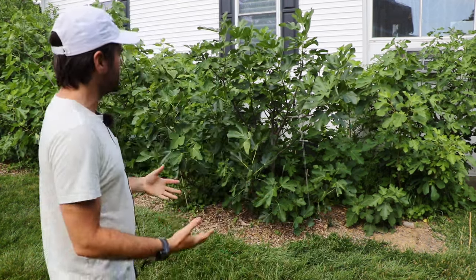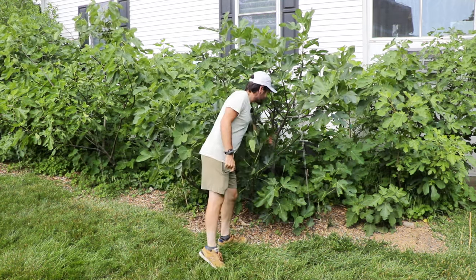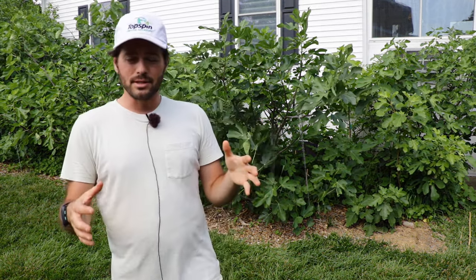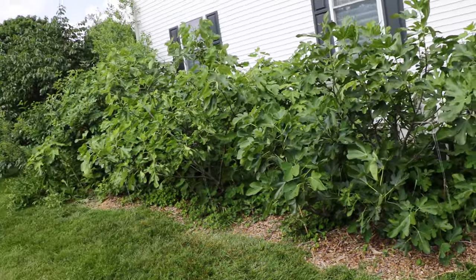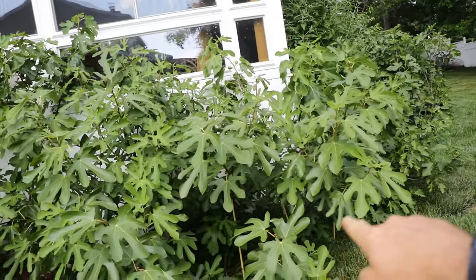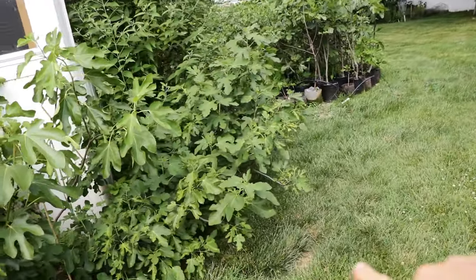At some point I will have to do some more heavy-duty pruning to make sure some of them aren't getting too far away from the others and are being kept in check. To reduce height, I have to bring back the scaffolds or prune out some of the trunks. Every tree in here is a tree form, not a bush form — and that's not necessarily my preferred way. I actually prefer growing them as a bush, like this Ron de Bordeaux here.